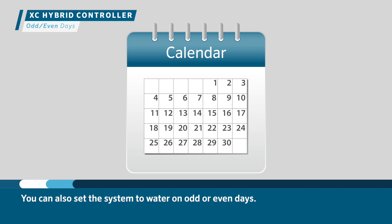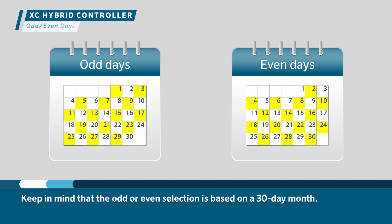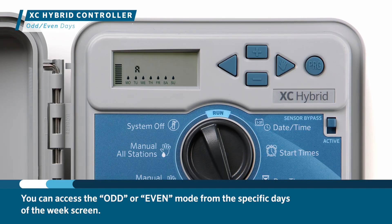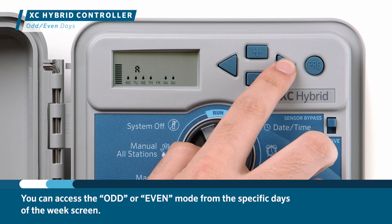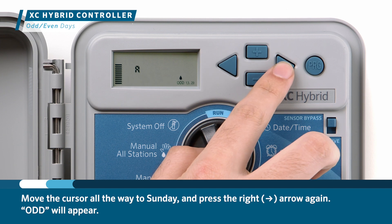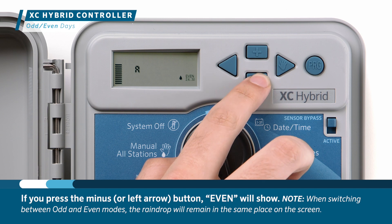You can also set the system to water on odd or even days. Odd days include the 1st, 3rd, 5th, and so on; even days include the 2nd, 4th, 6th, and so forth. Keep in mind that the odd or even selection is based on a 30-day month — if a month has 31 days, watering will not occur on the 31st. You can access the odd or even mode from the specific days of the week screen. Move the cursor all the way to Sunday and press the right arrow again — odd will appear. If you press the minus button, even will show. Whichever you leave flashing on the screen will take effect.